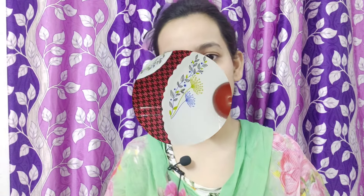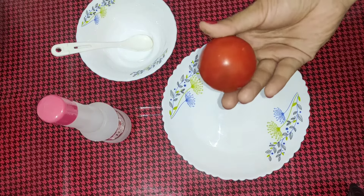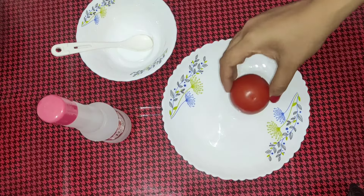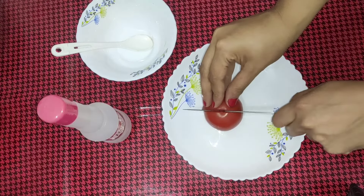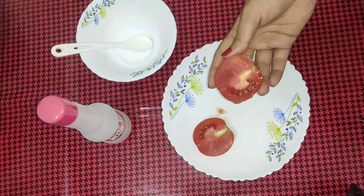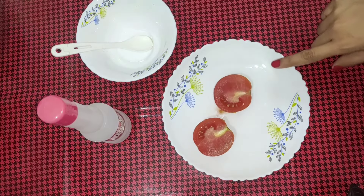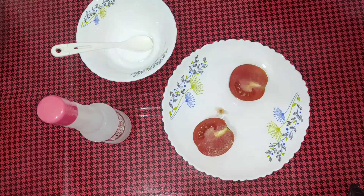I will share everything I have. Let's watch the video — first we have a little bit of tomato. So this is how we scrape the tomatoes. We have a lot of tomatoes — we have to scrape them to make the tomato face pack.